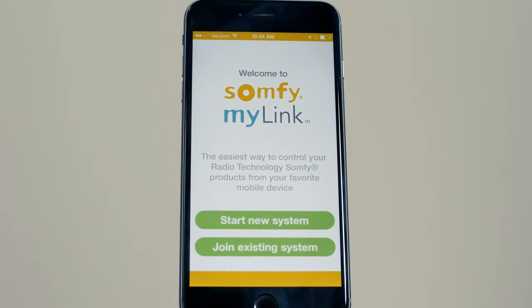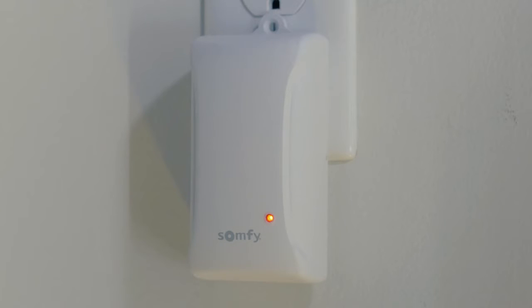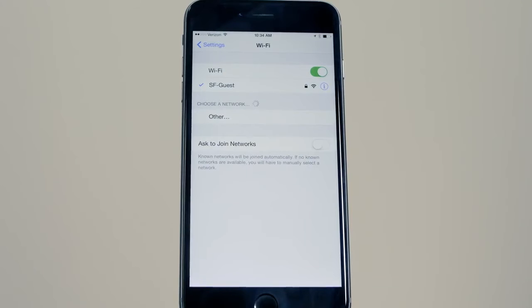Open the app and press Start New System. Follow the setup prompts. Confirm the status LED is solid red, indicating that the MyLink is in setup mode. Connect to the MyLink network.